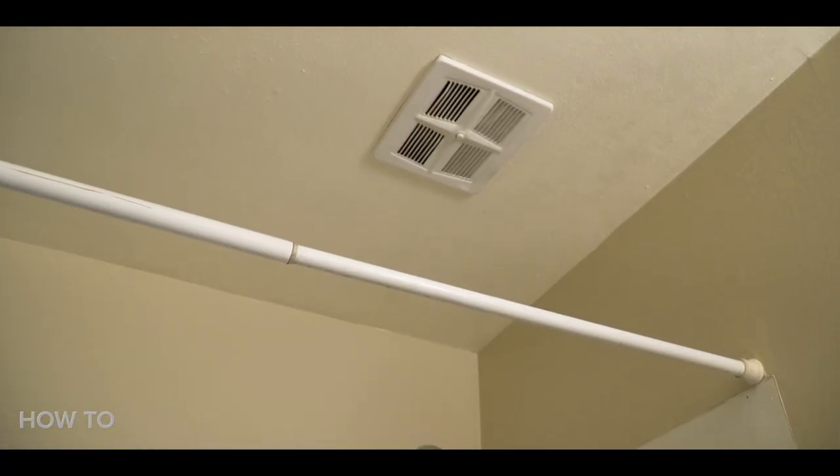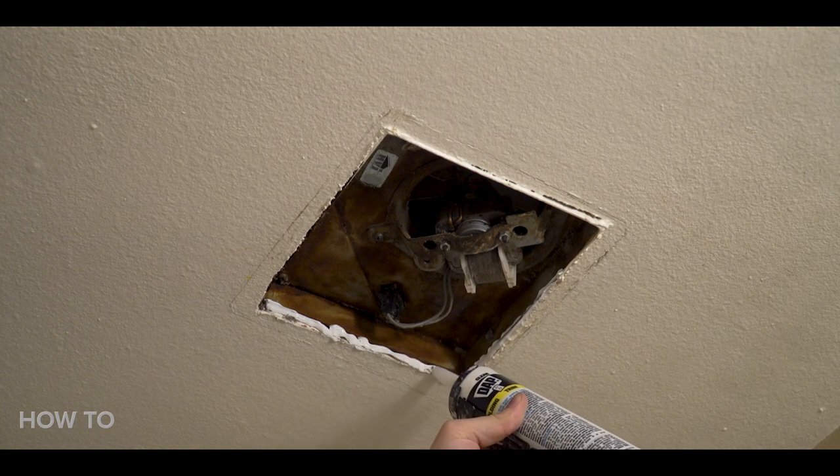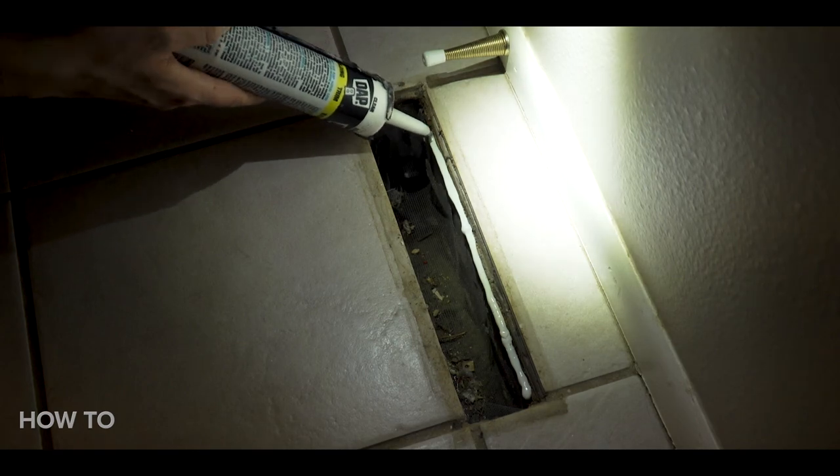Next, we're going to seal the bathroom exhaust fan and the floor supply vent. Again, using the caulk gun, go around the edges of the fan housing. The same goes for the floor supply vent — use the gun and go along the edges and any openings and crevices. As far as air sealing a flue, instead of regular caulk, you want to make sure that you're using the fire-rated kind for areas that are more combustible to ensure fire safety.